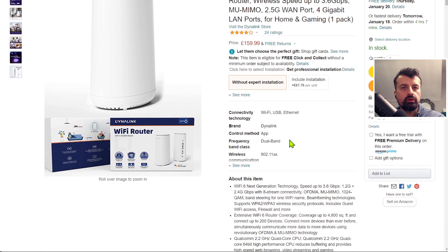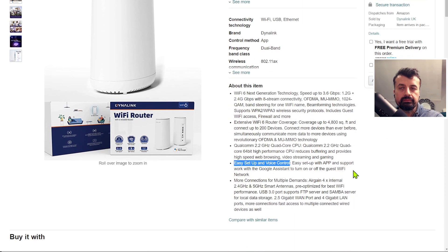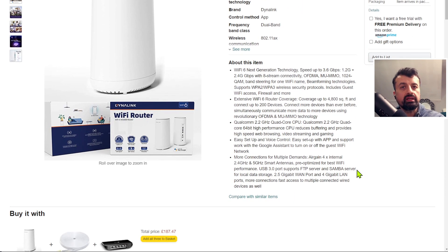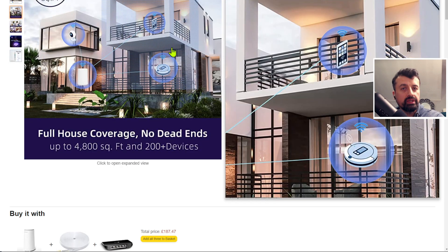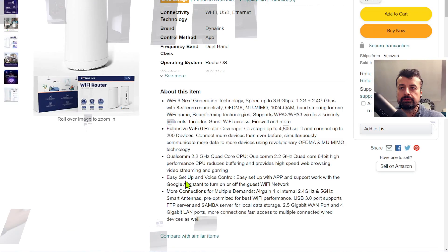In terms of compatible phone devices, as long as you have an iPhone 11 or newer, or a Samsung S10, all of them do support Wi-Fi 6, so you can really max out your connectivity. But as the router is backwardly compatible, all of your older phones, devices, and tablets will all work with the Dynalink. It's important to mention that this does not contain a modem — this is what you plug into your modem to then distribute your Wi-Fi around your house.